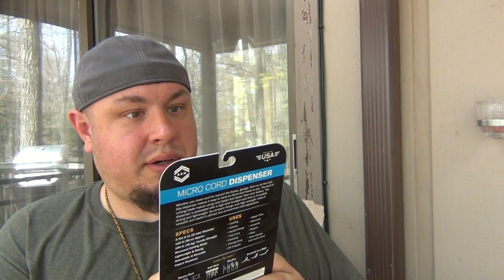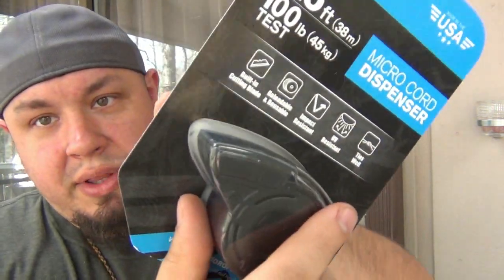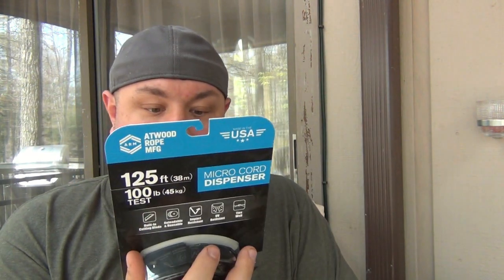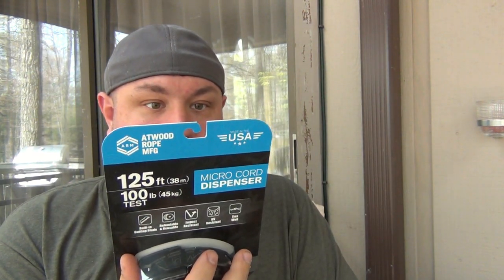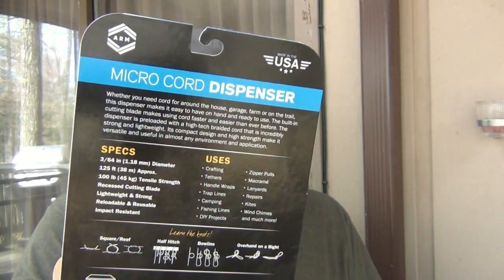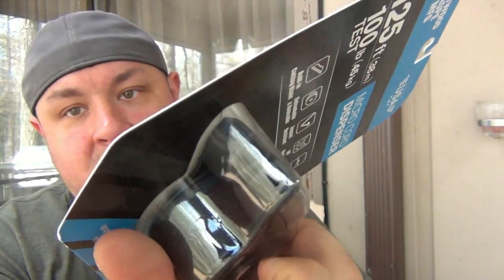Micro Cord Dispenser from Atwood Rope. This looks like a thinner cord but it's a dispenser - it has a little cutter in there so you can take whatever length cord you want and just quickly cut it off. Very nice, also made in the USA. Very straightforward - 125 feet, 100 pound test, but it's on almost like a tape dispenser. So that's pretty neat. Definitely will find a good use for that.